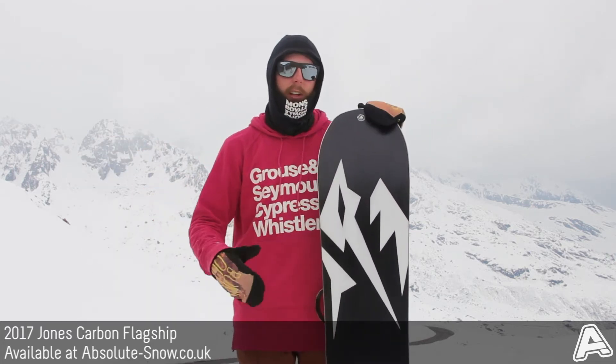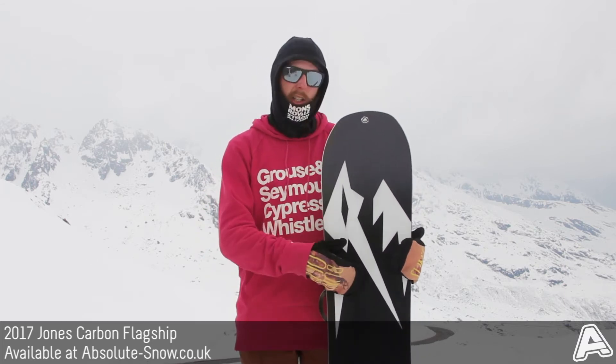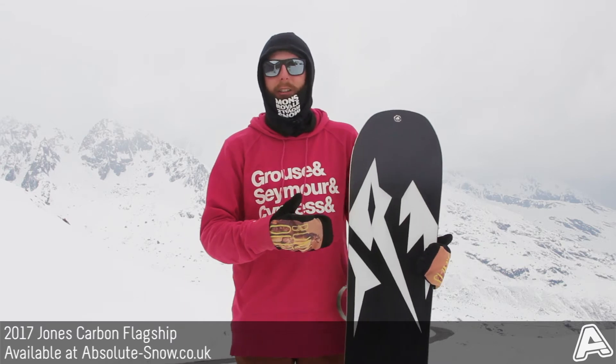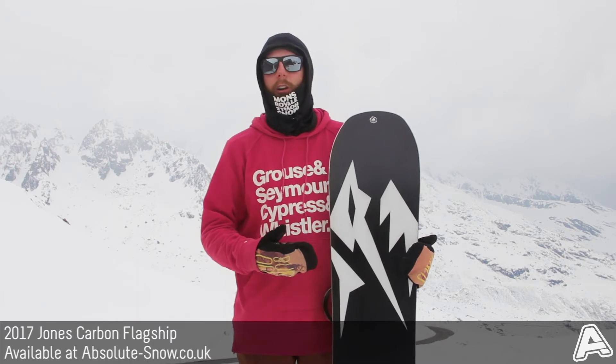It's got a sintered ultra base. The ultra base is basically harder and faster than any other sintered base, so it's really durable. If you do hit any rocks in the backcountry it's not going to kill the board, and it's nice and easy to maintain as well, even though it is ultra hard.